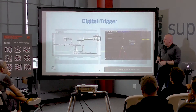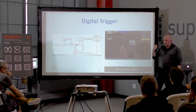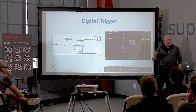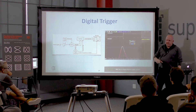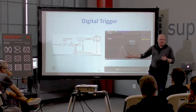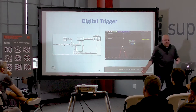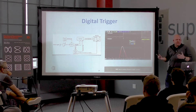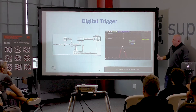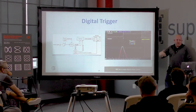One more thing: Rohde and Schwarz is known for their RF equipment, and a couple of years ago they came out with digital scopes. The key innovation is they're the first digital scope with a truly digital trigger system. Instead of using an analog comparator circuit to find events, they're doing signal processing of the A-to-D stream itself. You don't have a limit on the number of comparators, and timers can be more precise. In 25 years of digital scopes, somebody finally did something different with the trigger circuit.